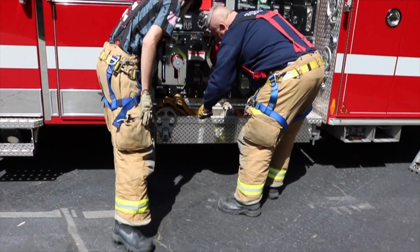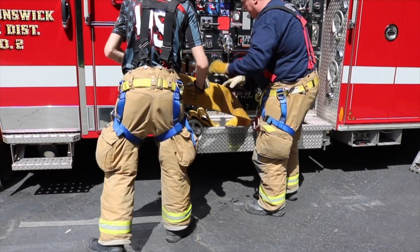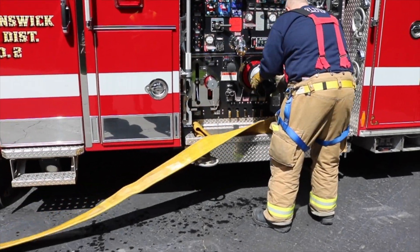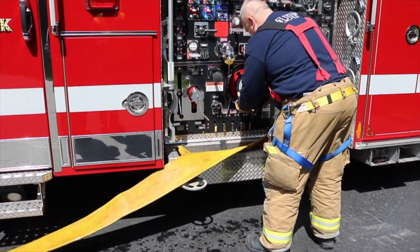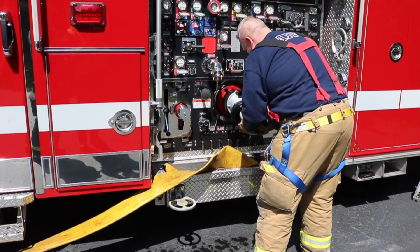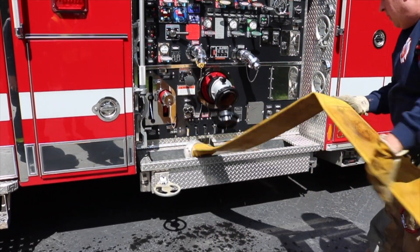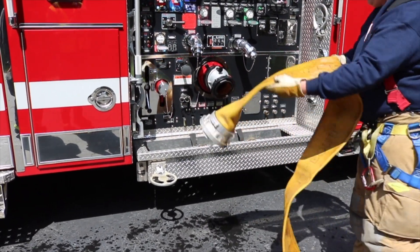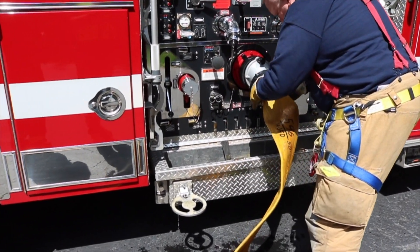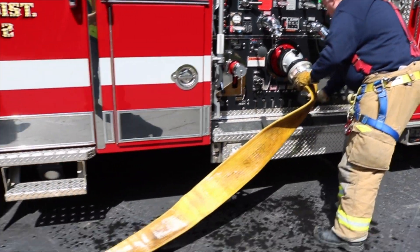Engine 206 has arrived at our hydrant. Our firefighters can remove one of the five-inch pony lines from the hose tray and stretch it to the hydrant. They will connect that in to the connection labeled 'to pump suction' on the hydrant assist valve. Our firefighter can then remove a cap on the steamer connection on the pump panel and connect the other end of the five-inch hose into that connection. This line will supply water from the hydrant into the engine.